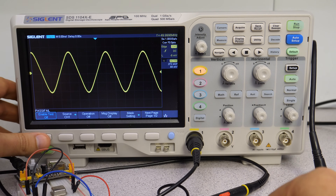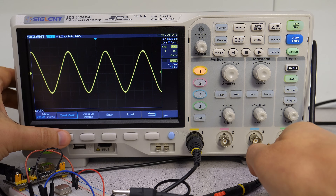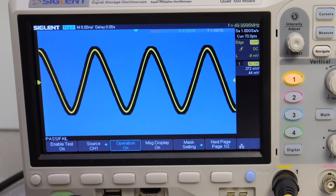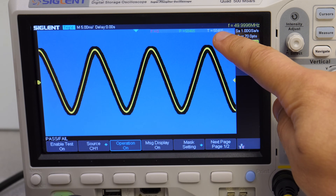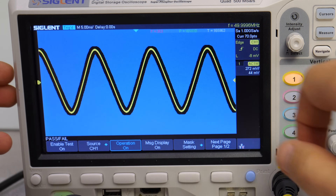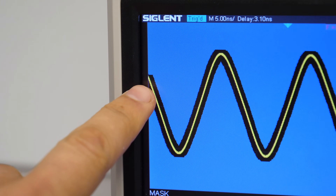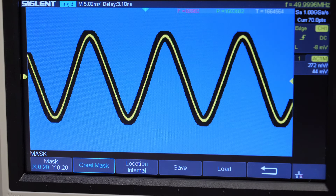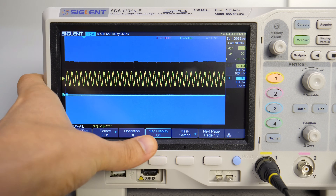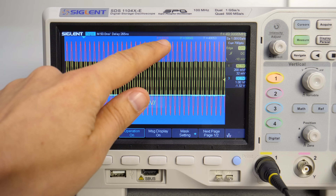The last feature for today is the pass/fail test, which could be used for automated test setups. We capture a mask using specified margins, which we can store and restore to test other signals. The test is performed each trigger: if the waveform is within the mask it's a pass; if it touches the mask it's a fail. However, this feature seems quite new and buggy — there is a bug at screen corners causing false fails, and the BNC output on the back that should signal a fail doesn't seem to work. I think this feature should be refined.